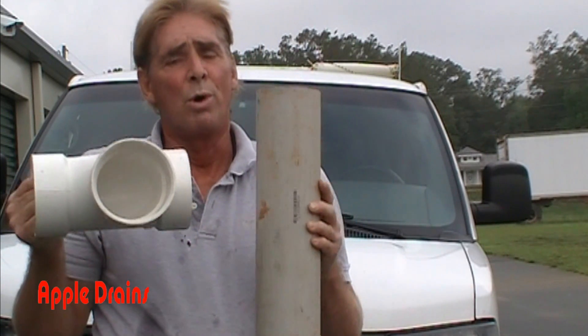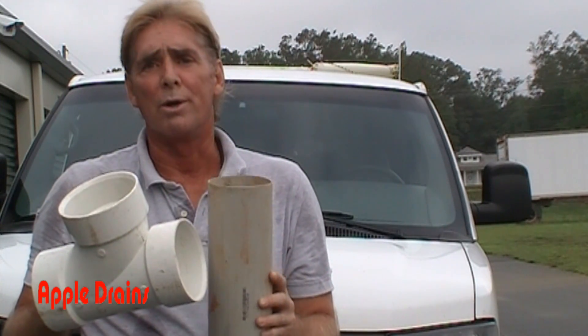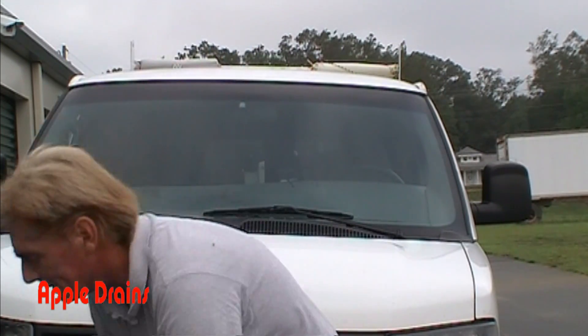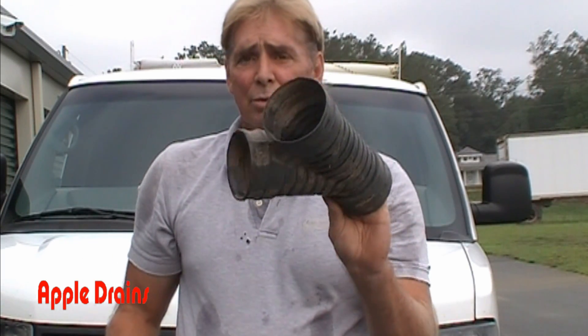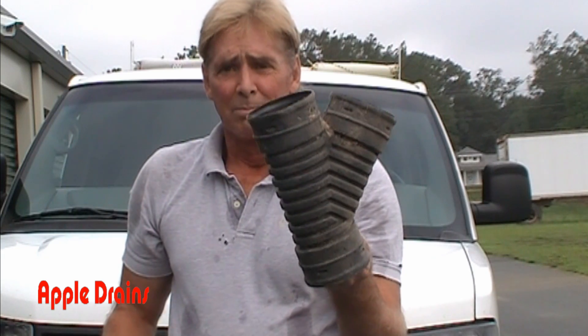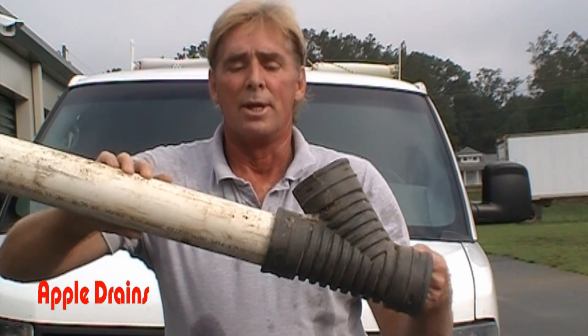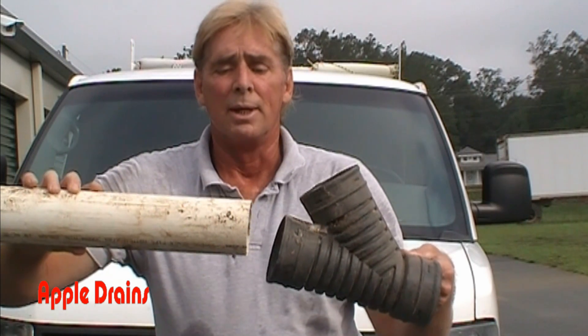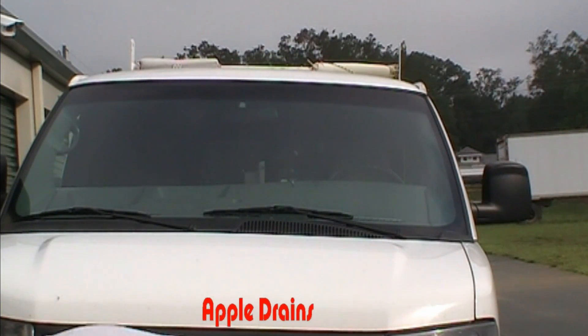When you go buy pipe, schedule 40 PVC is really overkill for your rainwater drainage. Thin-wall PVC is a great choice, and corrugated is also a great choice if installed properly. Here's a three-inch Y to show you another piece of corrugated. You can see thin-wall three-inch PVC does fit inside the corrugated Y, but it's not a tight fit — so again, I wouldn't recommend making this connection without the proper adapter.